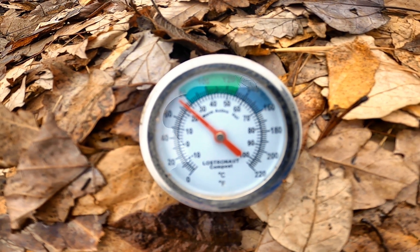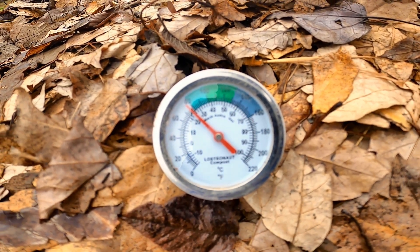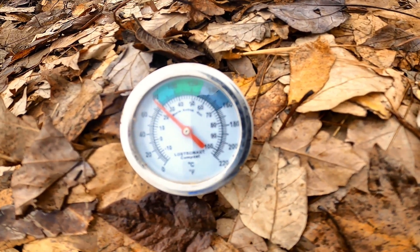Keep in mind we just flipped this and watered it with rainwater that we had caught in buckets. So it's already up to 80 degrees. I'll check back with you in a little while — right now the time is a quarter to one, so 12:45.